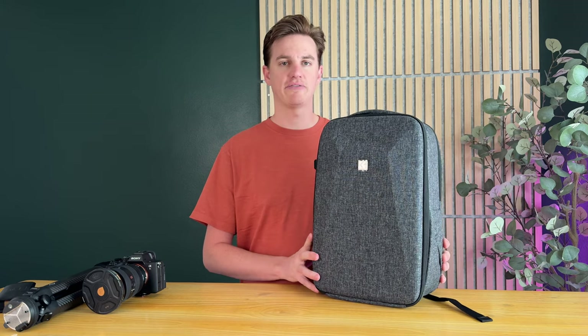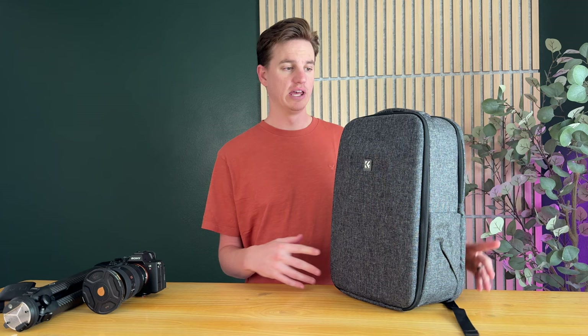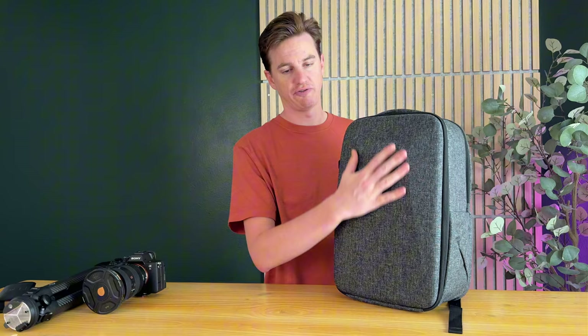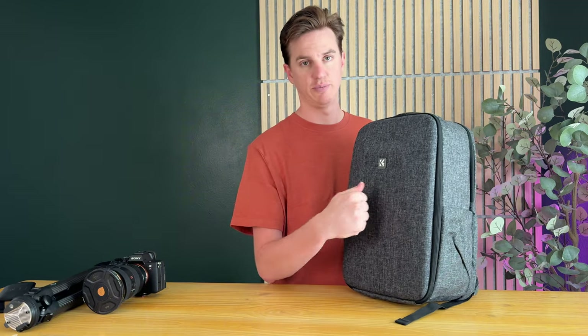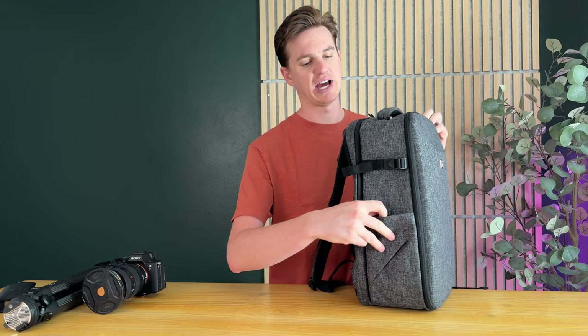This is the KNF camera backpack — it's the size of a day pack, which I really like. Let me go through and show you a few key features and then I'll show you setting it up with some basic camera gear. The front here is hard-sided, which means it has additional protection for your gear.